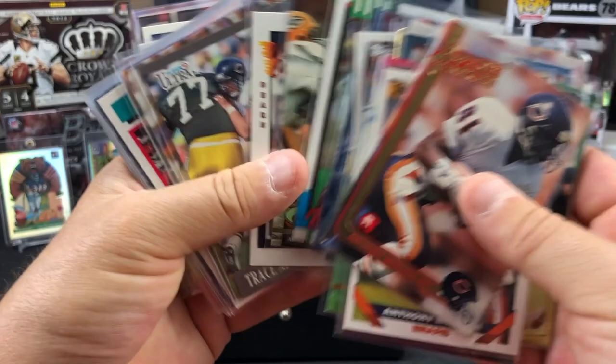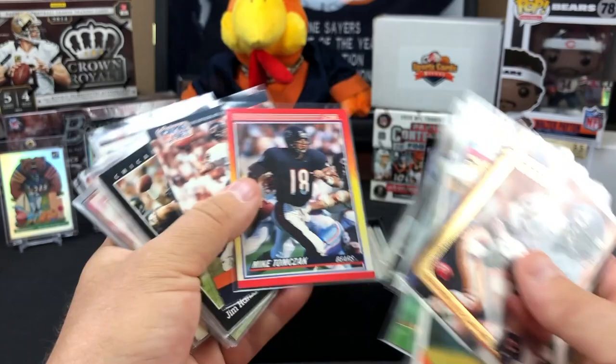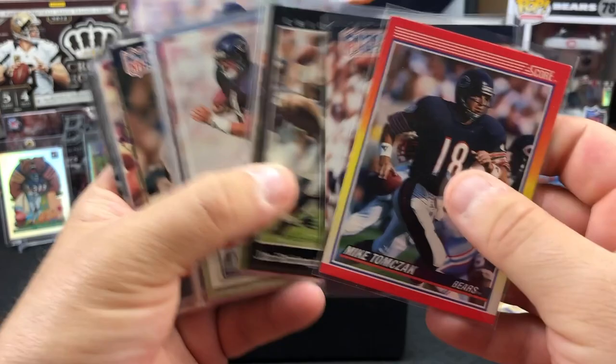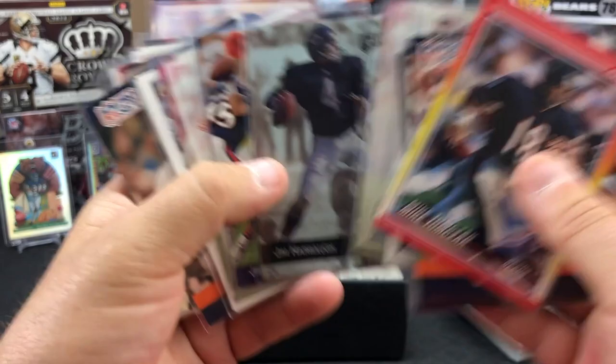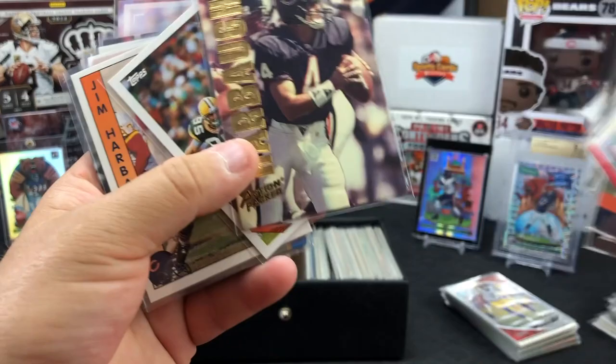Curtis Conway - I got a Curtis Conway jersey upstairs. I think you got the Curtis Conway. Muhsin Muhammad. That was probably our best offense since 1985 - maybe ever - when we had Jeff Graham and Curtis Conway along with Eric Kramer. I'm sure we'll see him in here, we've seen everybody else. Jim Harbaugh.